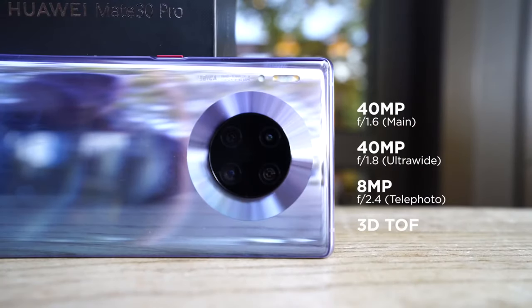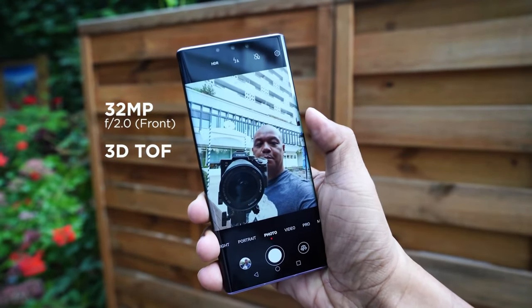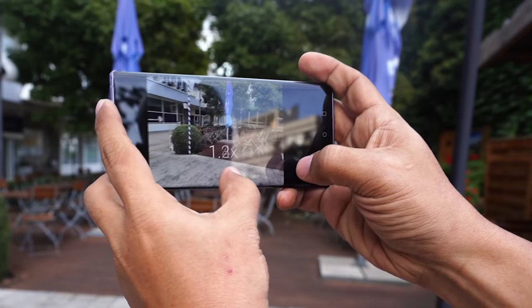Taking a closer look at the back of the device, we have three main cameras: a 40MP main, 14MP ultrawide, and 8MP telephoto, plus a 3D depth sensor. For the front camera, it's a 32MP sensor plus the aforementioned 3D depth camera for face unlock.